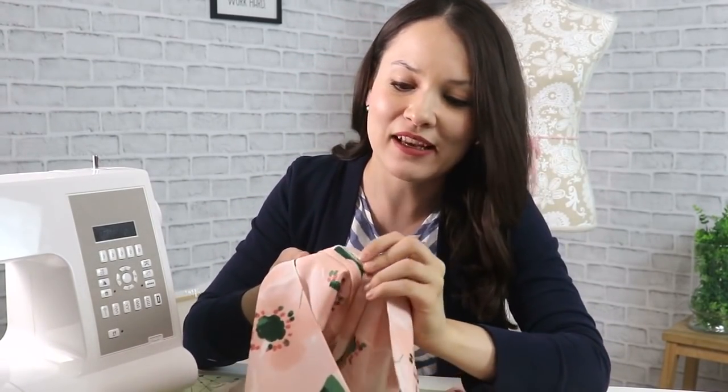Now, working with a smaller seam allowance might seem really scary because after all you only have about a quarter of an inch or three-eighths of an inch to work with. But I truly think that it makes for a cleaner seam, neater and straighter stitch lines, and faster sewing — which altogether makes it a more pleasant and enjoyable experience for you.